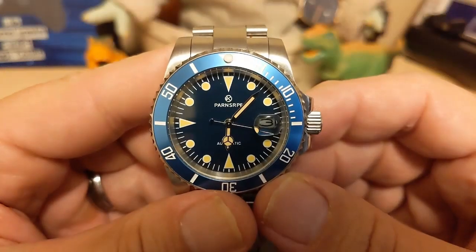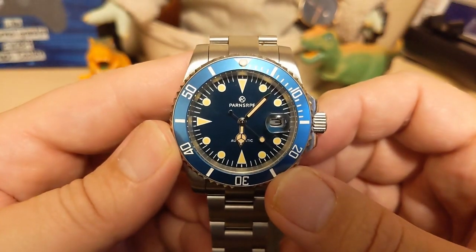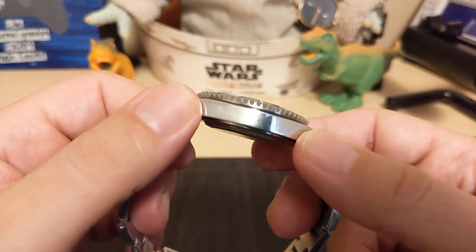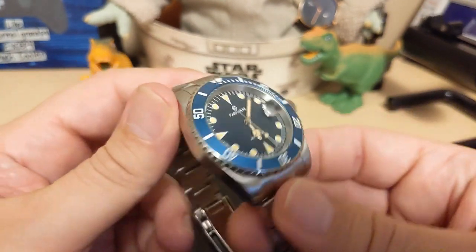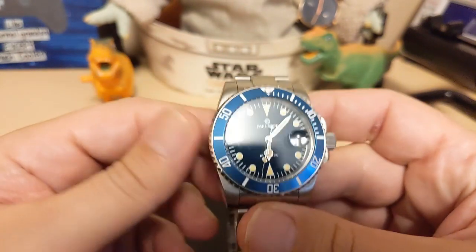What do I like about this watch? Well, I like the fully adjustable clasp, I like the patina on the hands and indices, and I like the fact that you get a solid steel case even on a sub-$40 watch. I like the fact that you're getting a pretty good watch for under $40.